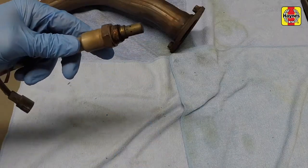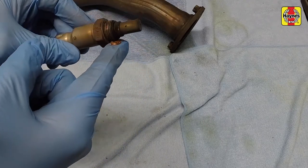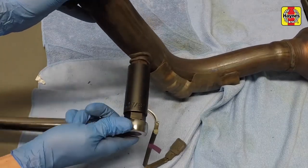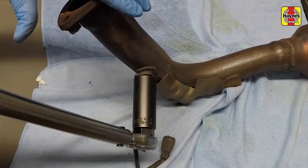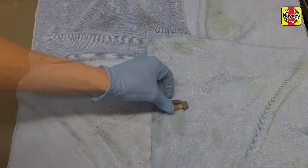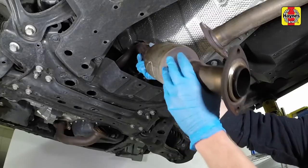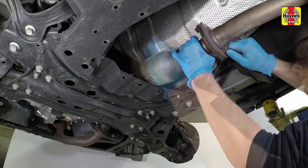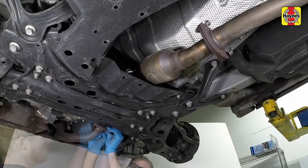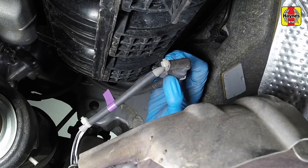New sensors will already have anti-seize compound pre-applied to the thread. If you are reinstalling the old one, add a dab of anti-seize to the threads of the sensor before installing it. Install the sensor and tighten to the specified torque setting. Clean the exhaust pipe mounting flanges and lubricate the mounting bolts to prevent cross-threading. Reinstall the exhaust pipe into the vehicle and start all the mounting bolts by hand. Tighten the exhaust pipe mounting bolts securely. Connect the sensor electrical connector and secure the wiring harness into any retaining clips.